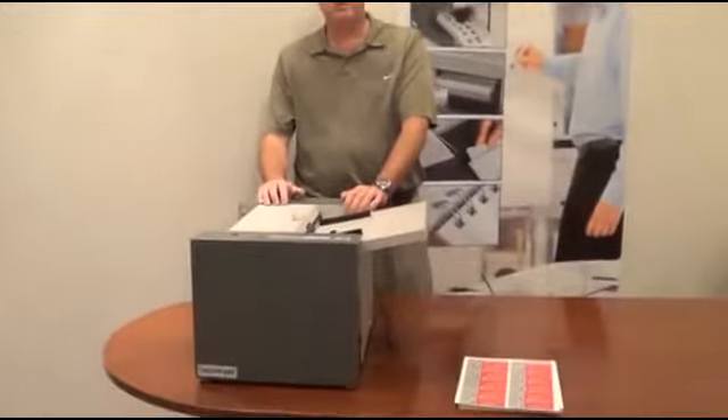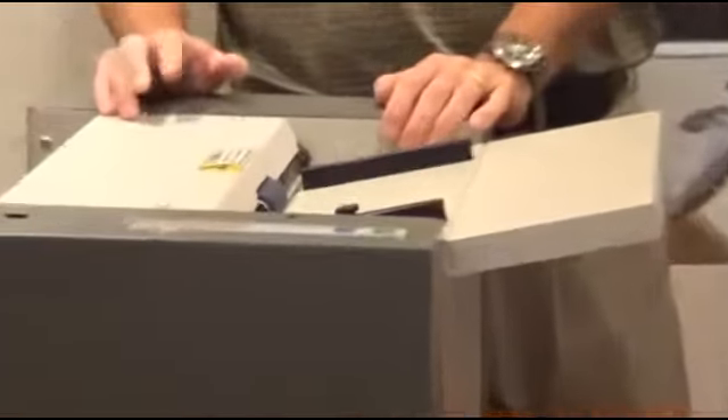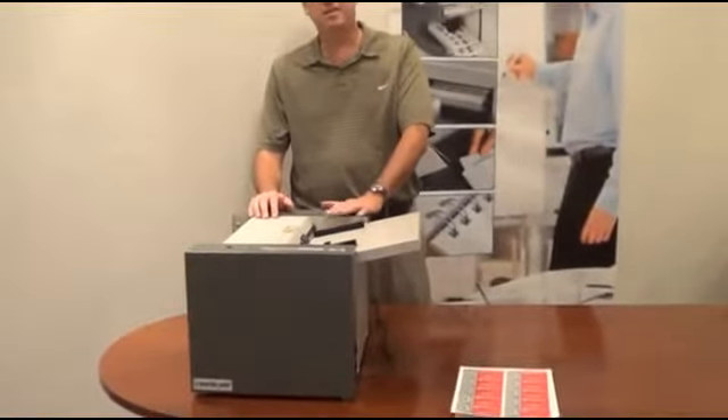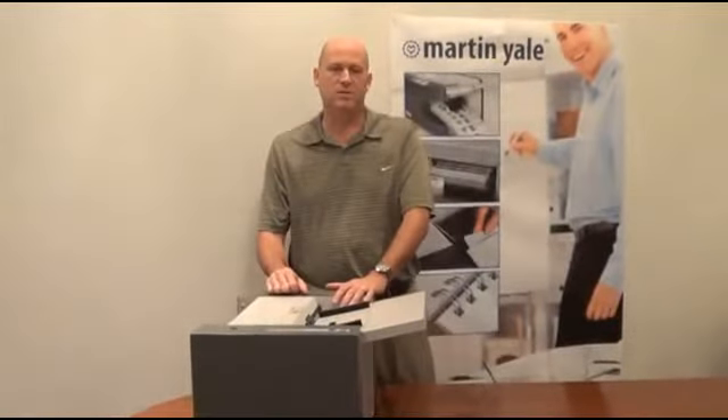You may be familiar with some of our previous models — our GC210, our BCS210, or 410. The difference between our previous models and this model is this is a single-pass business card slitter, whereas our previous models are two-pass business card slitters.